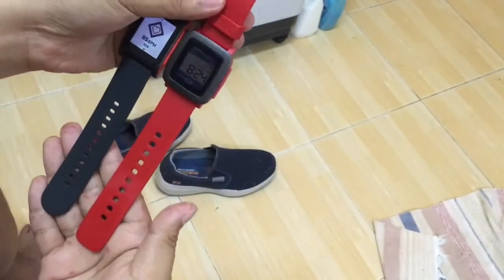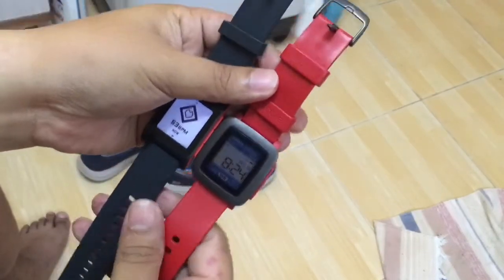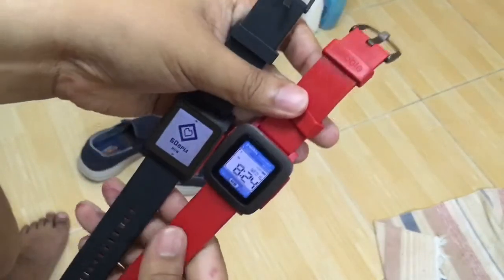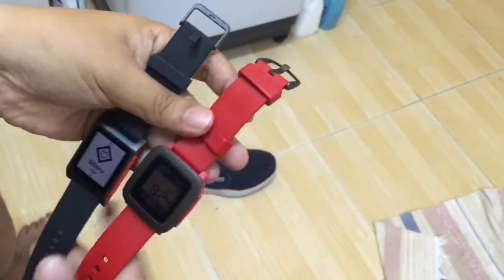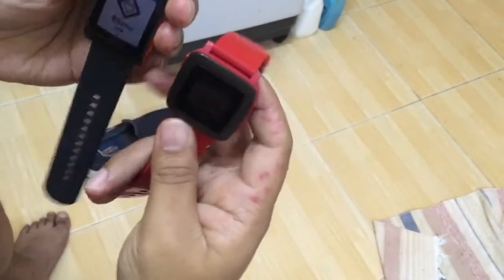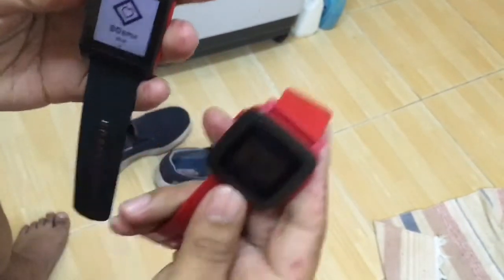Strap length is the same — well, the old Pebble Time is longer, it seems. The watch face is definitely smaller because it's based on the first generation — squarish, rectangularish.